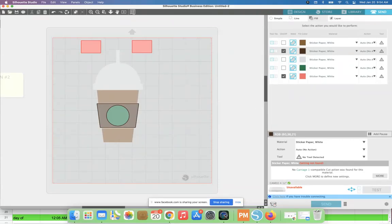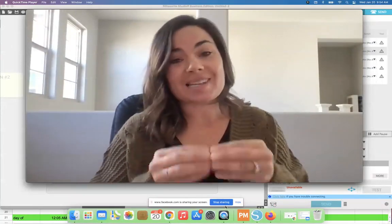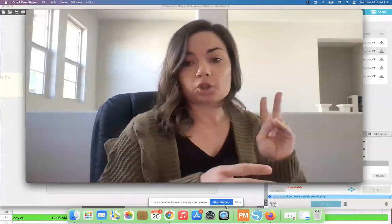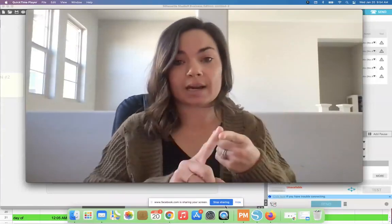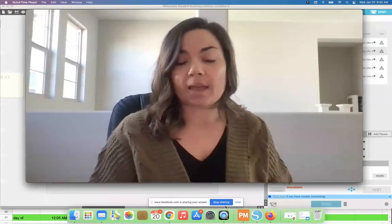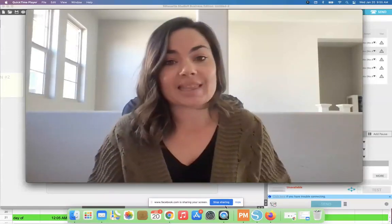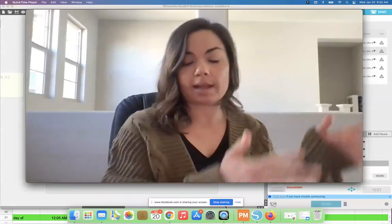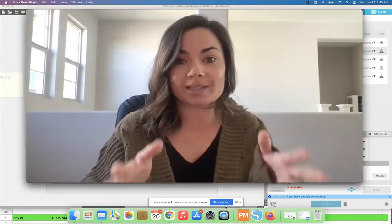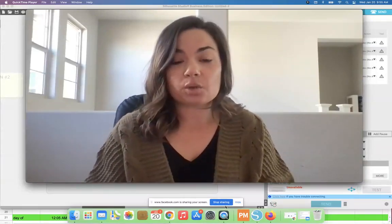In option two, you're not risking those registration marks moving like you would with option one. Those are the two ways to set up a layered design in Silhouette Studio with multiple colors — and how you can cut it. It's really up to your preference. The second part — the actual cutting and assembly — I can't do here. I typically don't do Silhouette Studio tutorials on Facebook Live because it's very challenging.